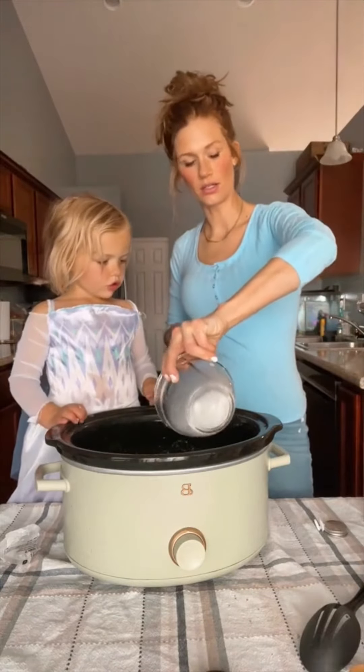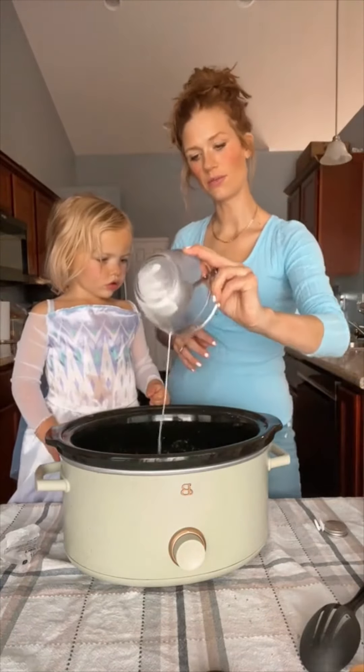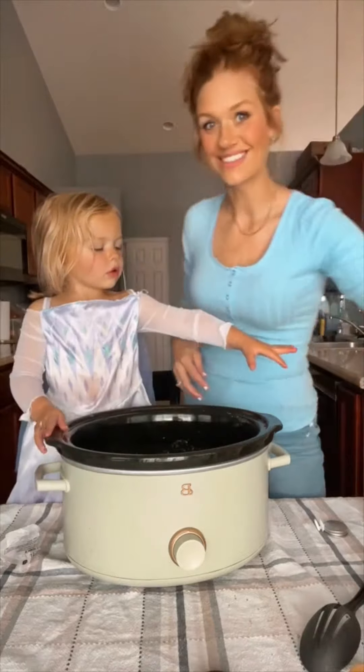We're going to cook this on low for about five hours or so, maybe a little longer. I'll show you when it's time.